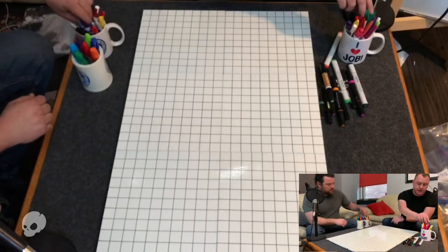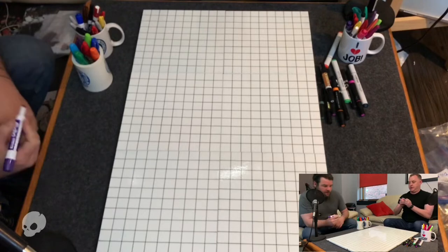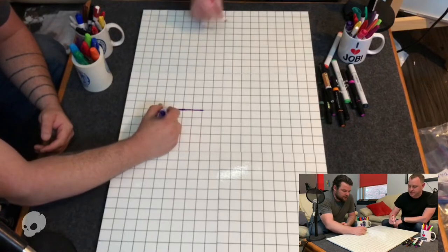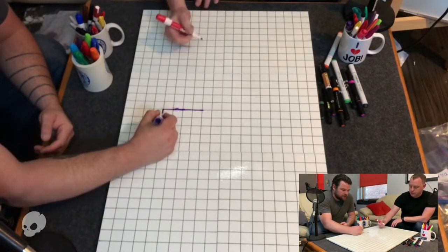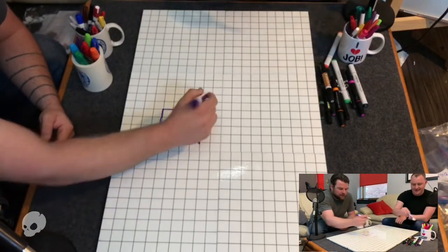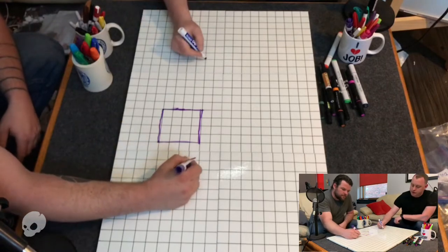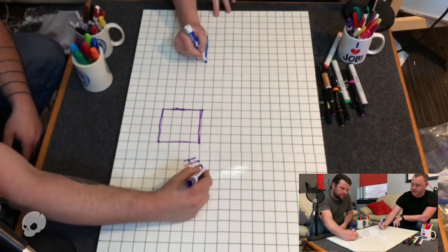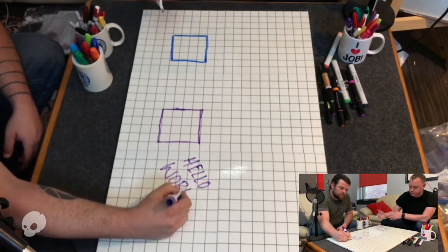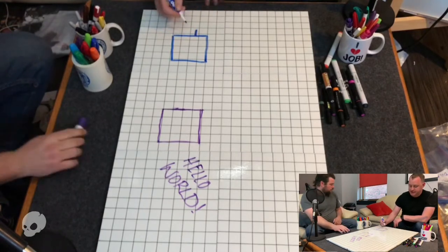Let's start with dry erase just for the sake of show-and-tell. Hopefully this dry erase marker works. We've kind of used up a bunch of our markers. So with the dry erase markers, of course they have the same properties as any other dry erase marker. You draw on the board and then they will wipe right off. And that's to be expected.